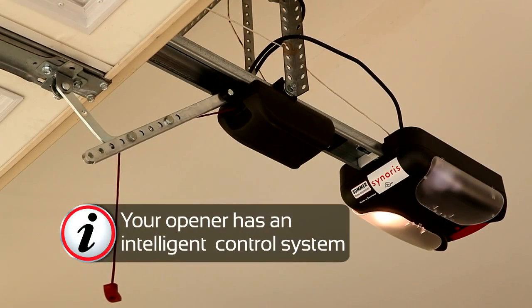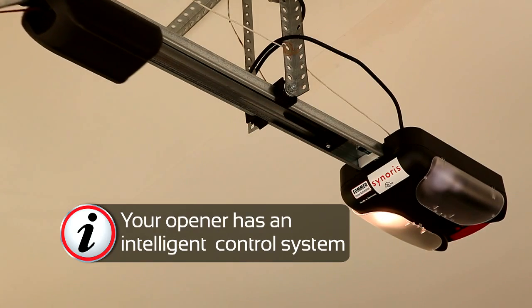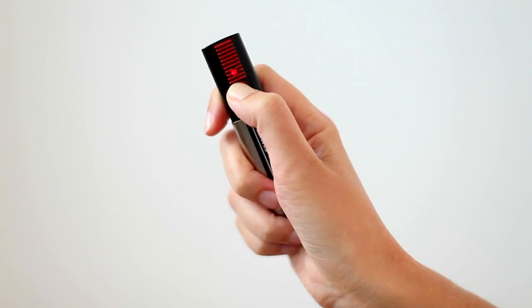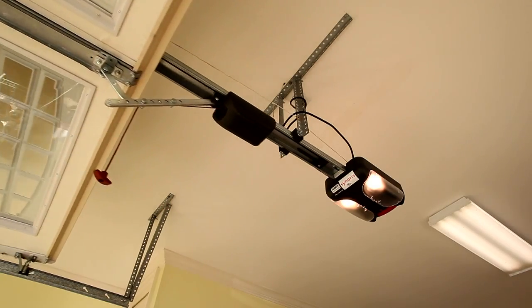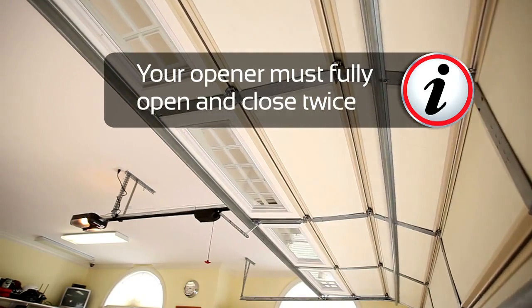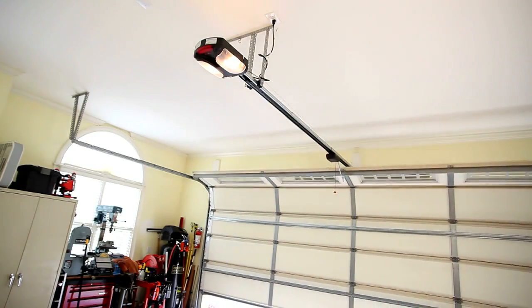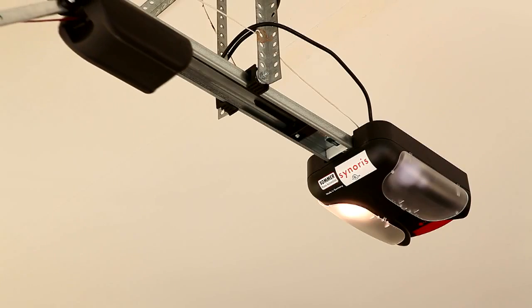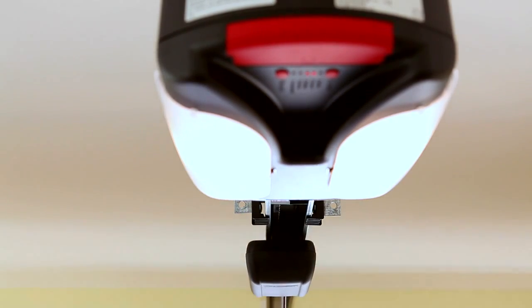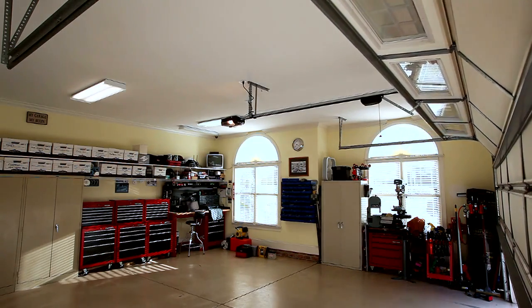Your opener has an intelligent control system and needs to learn the exact forces required to open and close the door. The opener needs to complete 4 full cycles. Press the button once between each movement. When the lights stop blinking and the clicking sound stops, the learning process is complete. You have now successfully installed your summer garage door opener.